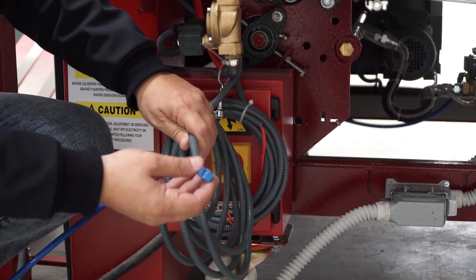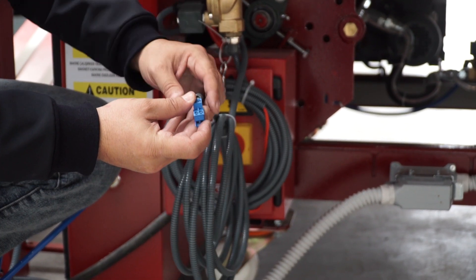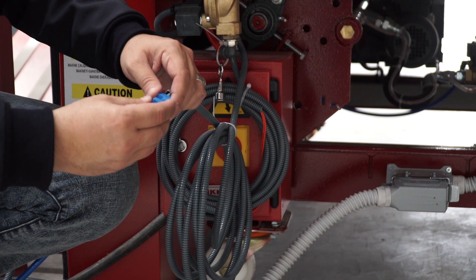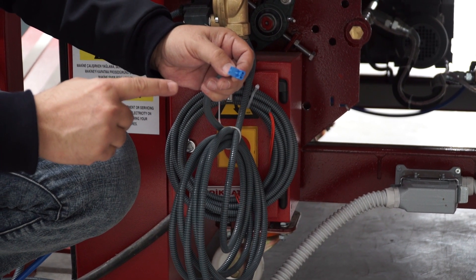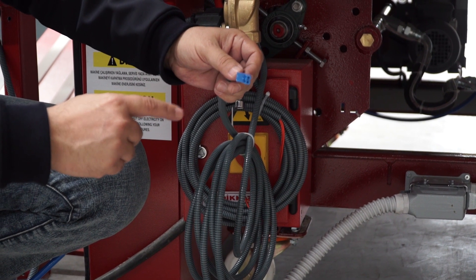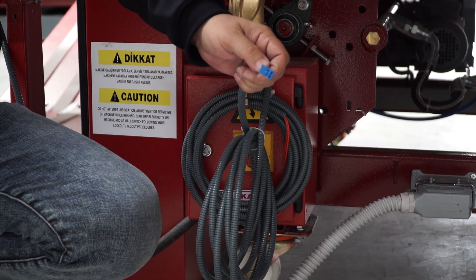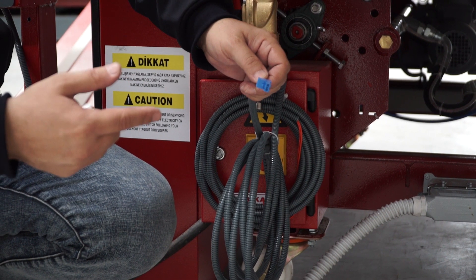This cable is used for speed control when we connect the folding machine to the chest ironer. We use this connection cable to the inverter — 0 to 10 volts for speed control. When we connect this cable to the inverter, the chest ironer and folding machine work together at the same RPM.